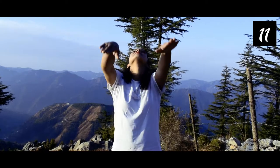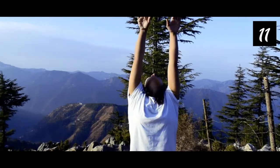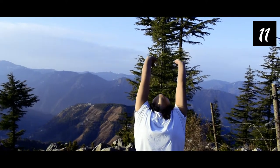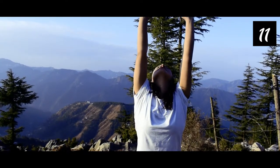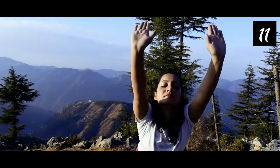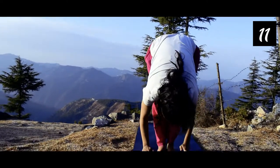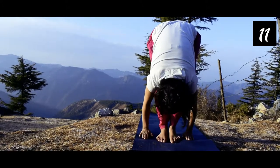We'll do Surya Namaskar — it has 12 asanas. The first asana is Pranamasana: both hands in namaskar mudra. The second one is Hasta Uttanasana: inhale, both hands backward. The third one is Pada Hastasana: exhale, come forward, both hands by the side of your feet.